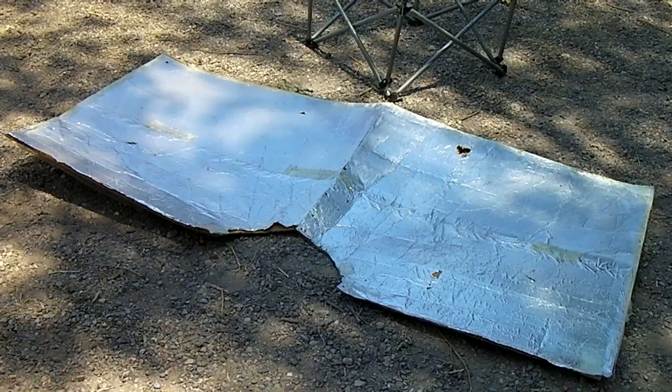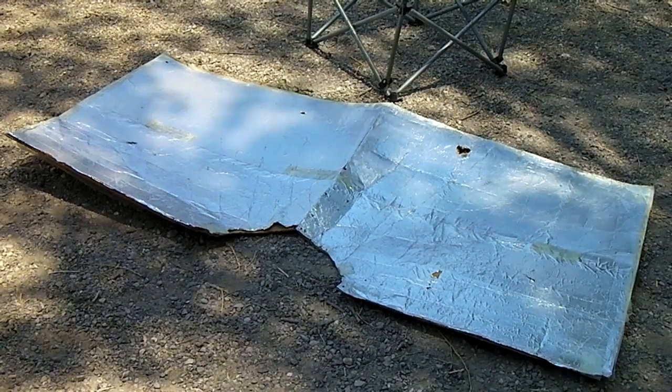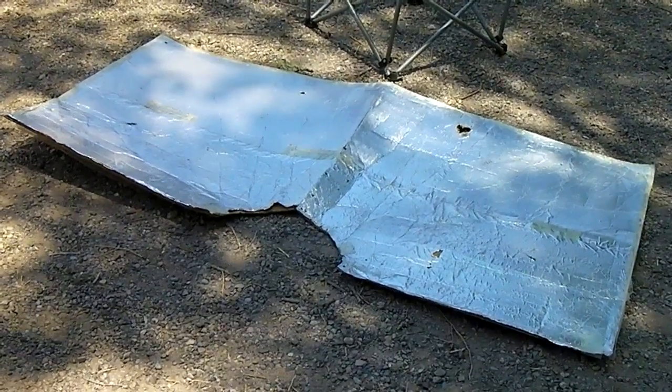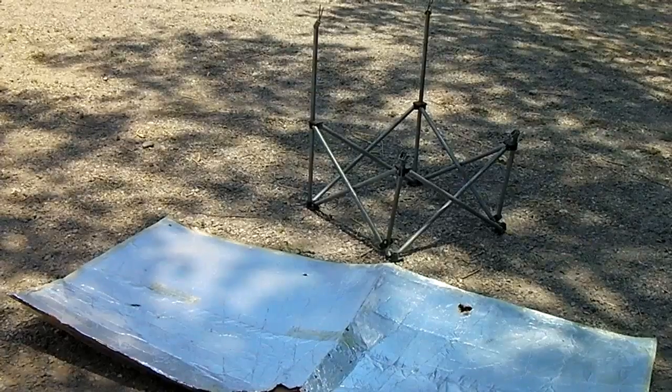Okay, here's some super rough raw video about how to build a solar oven using only two pieces — basically a piece of cardboard and a Walmart-type chair.